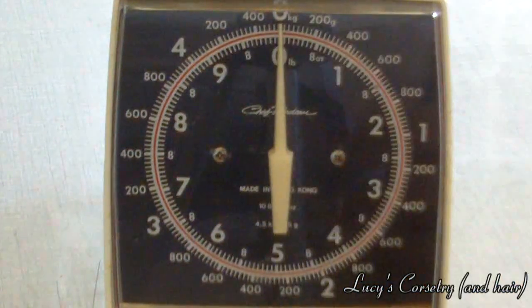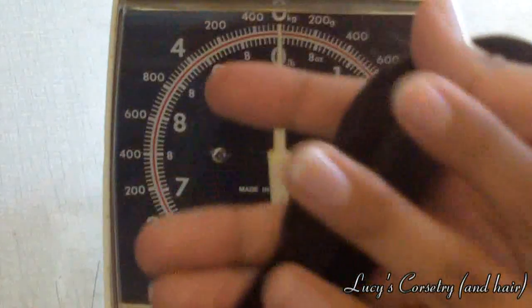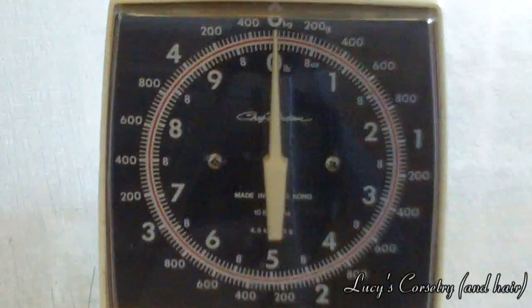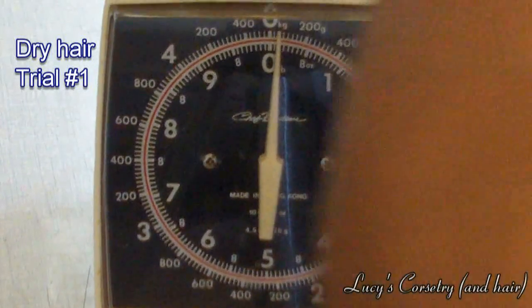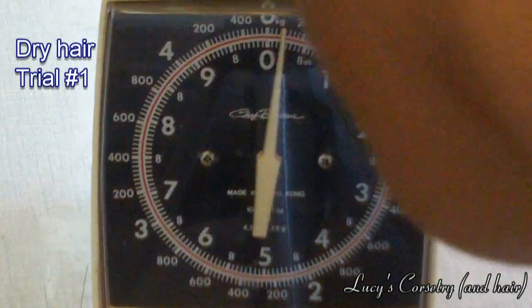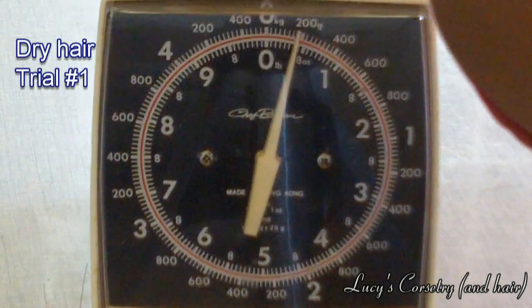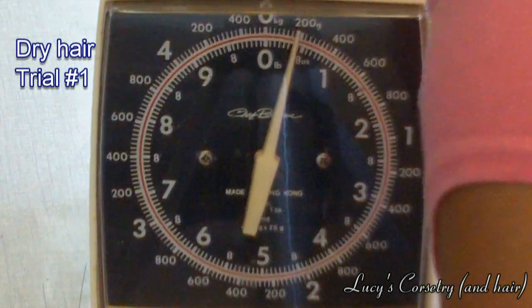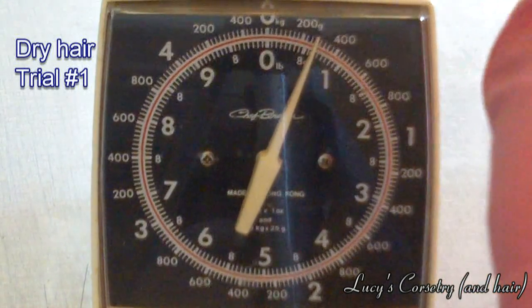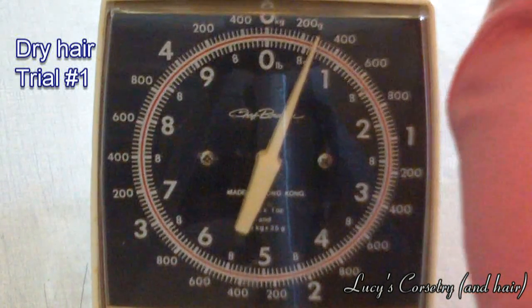I'm performing these weighings in triplicate, so that means I'm weighing my hair dry three times and wet three times and then taking the average. So this is weight number one.